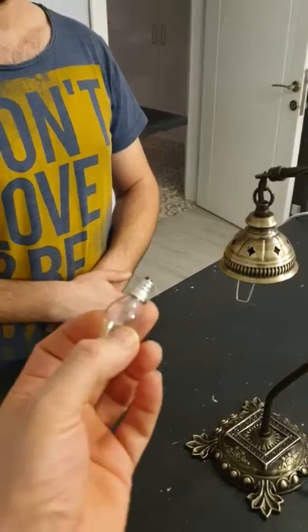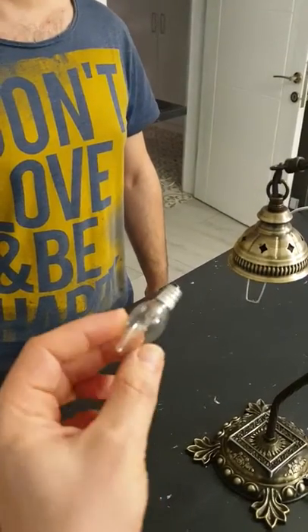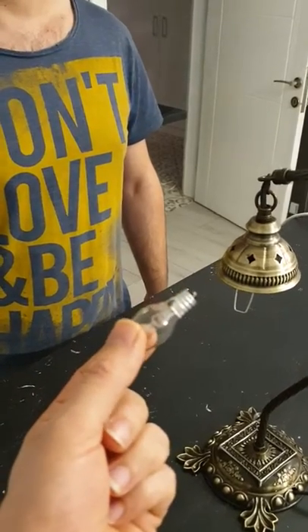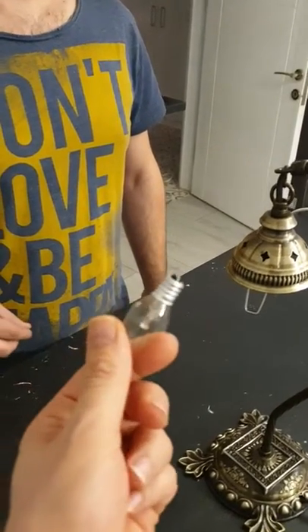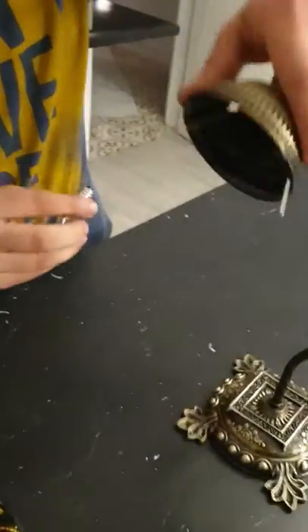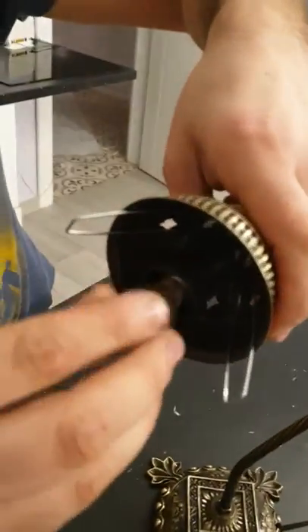The bulb — we cannot send you a bulb because in Turkey we don't have E12 bulbs. This is the North American small-type candelabra bulb. You can find it anywhere easily in the US, or maybe you already have some at home.